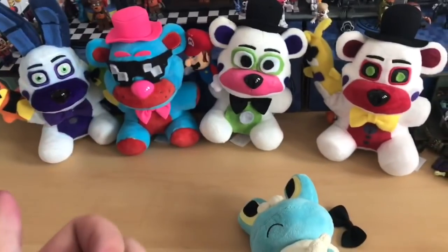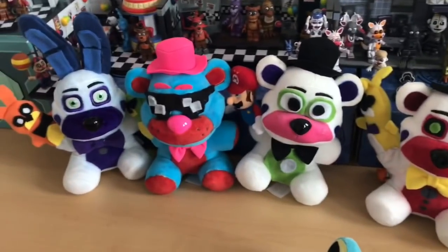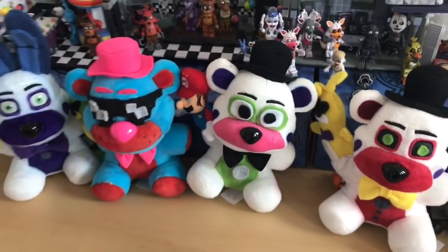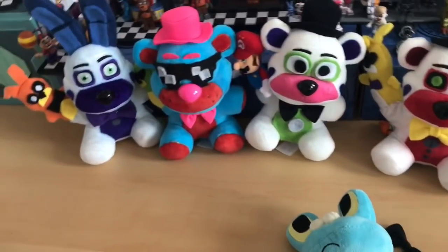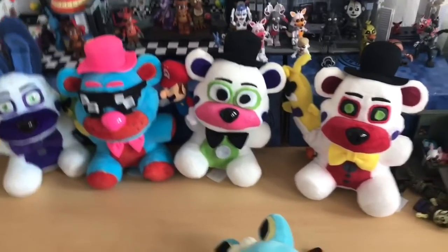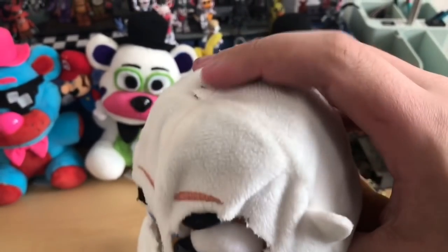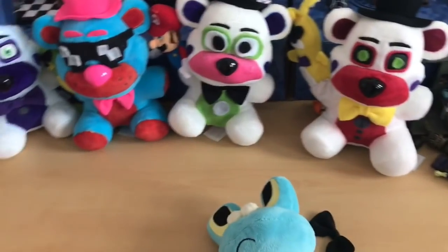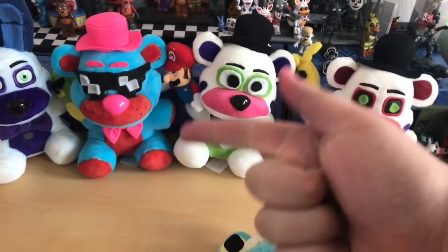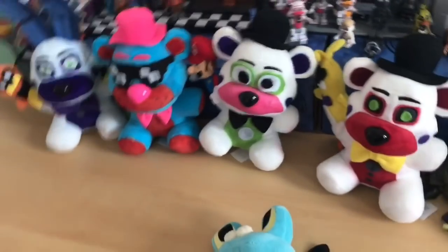Tell me what plush tubers I should do next. I'm definitely going to do Sly Pie because I have an extra Lolbit, and Derpy Z, FNaF Flicks, and Super Mario Freddy. I actually already made Super Mario Freddy, but I used his body for Dingaling, so I need a new Freddy. As you can see, this is the thing I used to make Super Mario Freddy — I cut the hat off, which is why the mask fits on him.